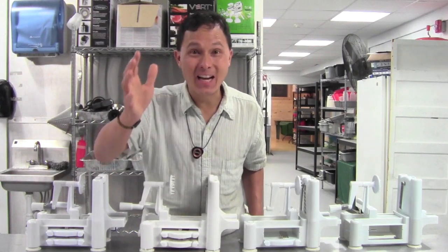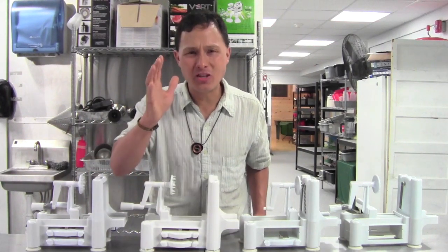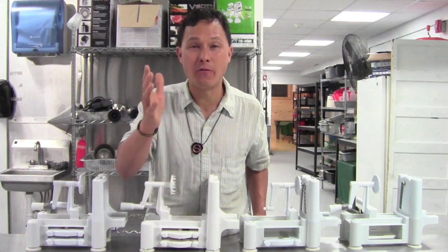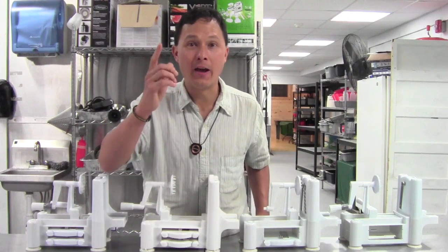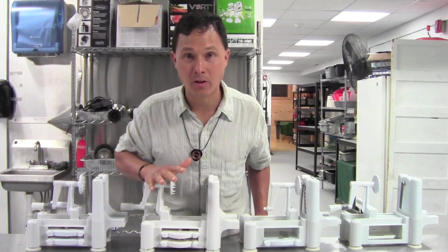This is John Kohler at discountjuicers.com. Today I have another exciting episode for you. Besides just selling juicers, discountjuicers.com also offers appliances that allow you to get more fresh fruits and fresh vegetables into your diet, such as the one I'm going to talk about today.